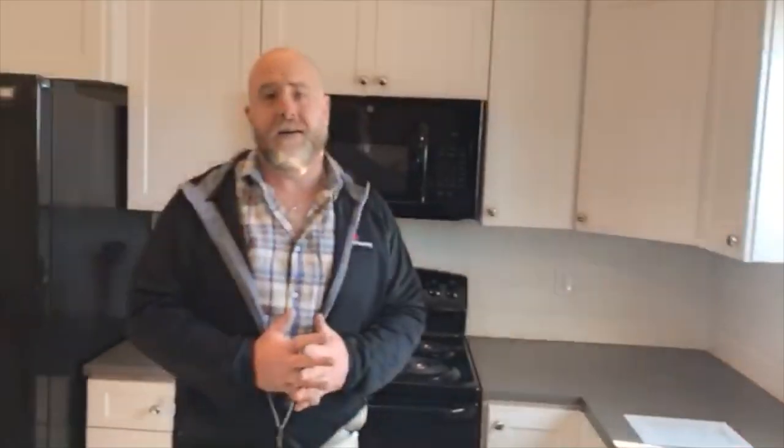The only other upgrades in the home are a gas hot water tank and we've put a window in the ensuite bathroom. Keep those in mind as I take you through — you're looking at a base model home with the standard color swatches and choices that you can have.